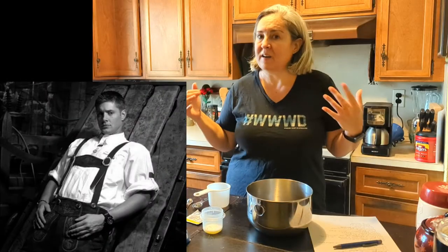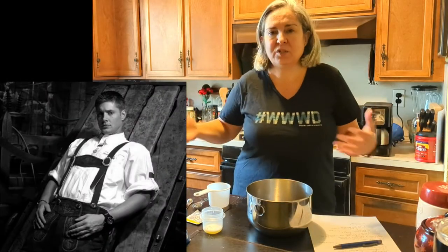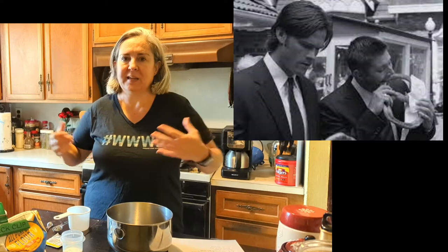Hey everyone, welcome back to another episode of Supernatural Eats. Today we're going to be doing season 4, episode 5, Monster Movie. It's also Oktoberfest, which is perfect because it's a big soft pretzel. So today I'm going to be making a big soft pretzel.